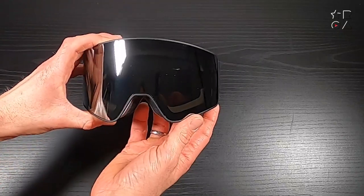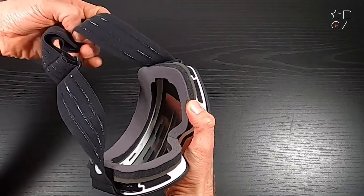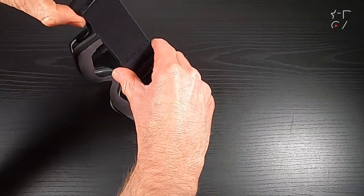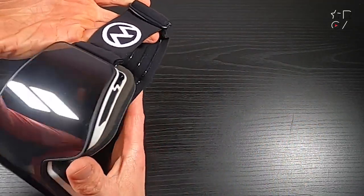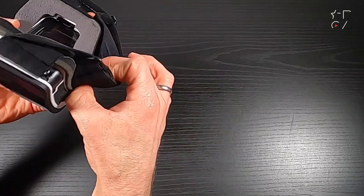Now looking around the goggles — obviously they're there to protect your face and to give you better vision in the snow. A nice touch is that the strap has rubberized insides to prevent the goggles from slipping on your helmet especially. I'll show you that in a bit as well, and obviously there's infinite adjustment as is pretty much the standard these days.